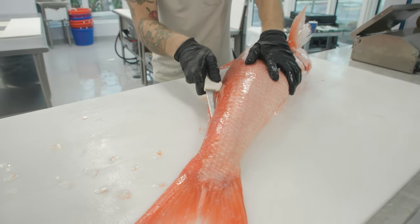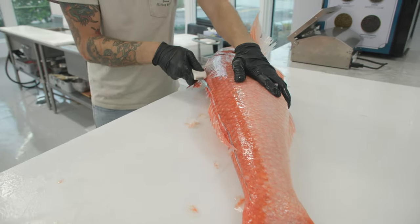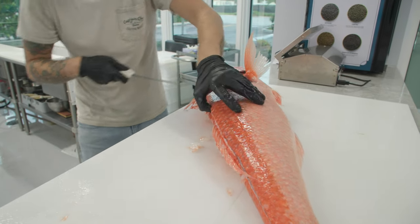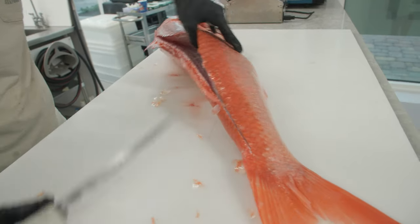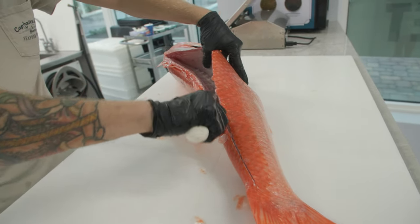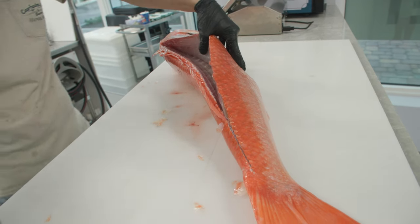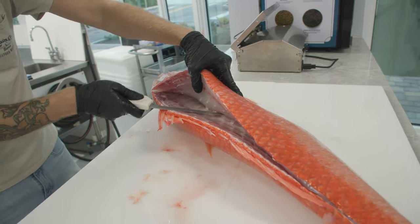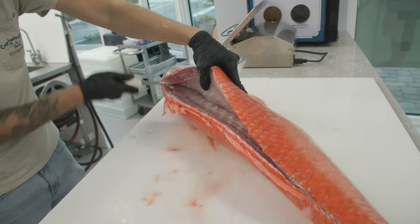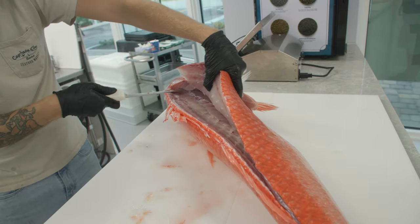We're gonna rest our knife right on the skeleton of the fish and slide up towards the head, letting the skeleton guide our knife so that we don't lose any of the meat. Now that we're at the center we'll go to the top of that spine. Tip of the knife, face of the ribs, angle it slightly up. Separate the connection the pin bones make to the ribs.